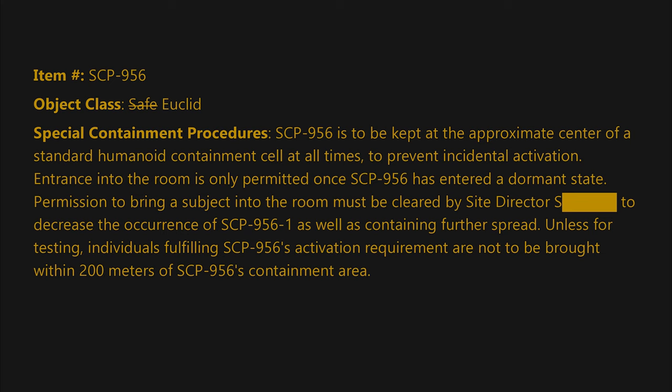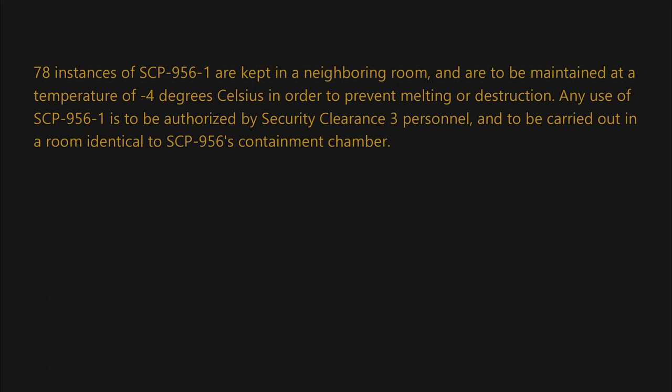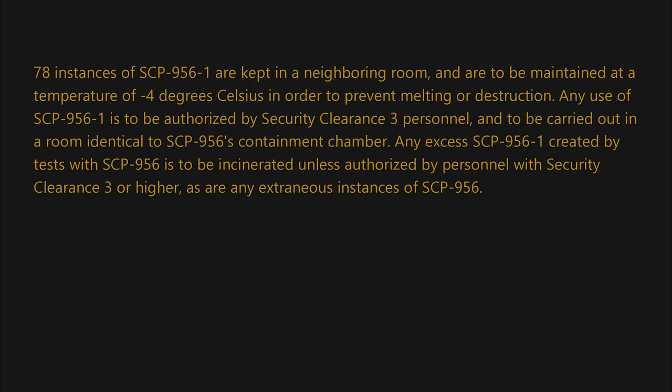Unless for testing, individuals fulfilling SCP-956's activation requirement are not to be brought within 200 meters of the SCP-956 containment area. Surveillance is to be maintained through security footage at all times. 78 instances of SCP-956-1 are kept in a neighboring room and are to be maintained at a temperature of minus four degrees Celsius in order to prevent melting or destruction. Any use of SCP-956-1 is to be authorized by security clearance three personnel and carried out in a room identical to SCP-956's containment chamber.